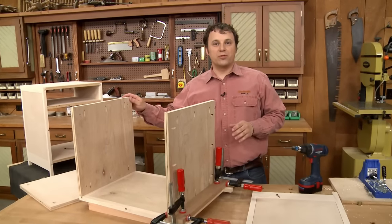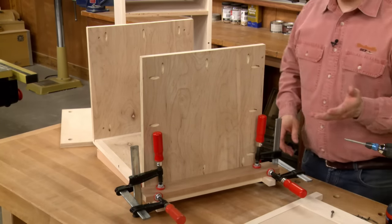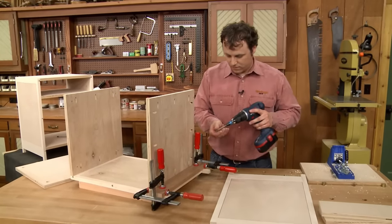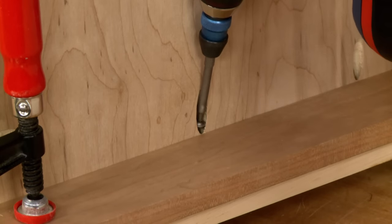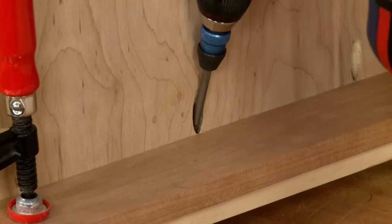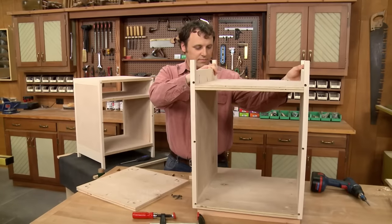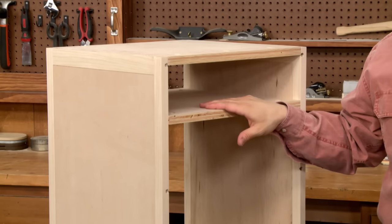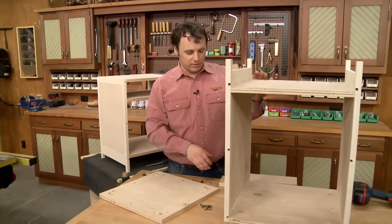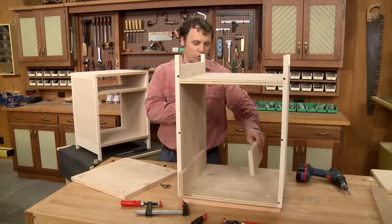I've already got the top screwed in place. I've set up the cleat to attach the case bottom and I'm ready to drive the screws. For the divider, I'm going to use it to create a small opening for the drawer. To do that, I've flipped the cabinet upside down and then cut some spacers that are the exact size of the drawer opening.